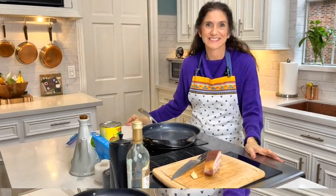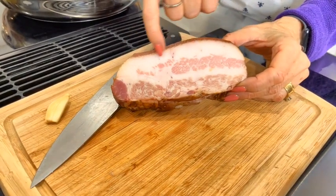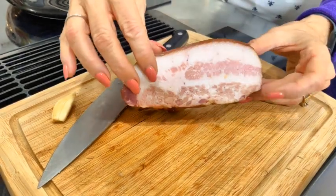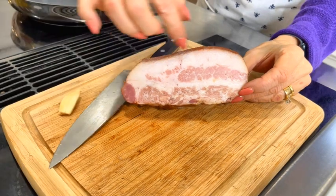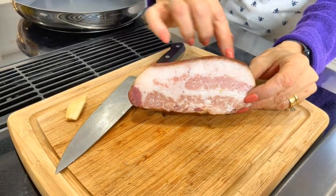Almost every Italian dish starts with olive oil, but this one doesn't — because the fat is going to come from guanciale. Guanciale is the jowl of a pig. It's got all the flavor we're going to need: the salt, the pepper, everything. See all this white in here? This is all very important — this is what's going to give us flavor. This is the rind, and we're going to cut the rind off and set it aside to use later in the dish.